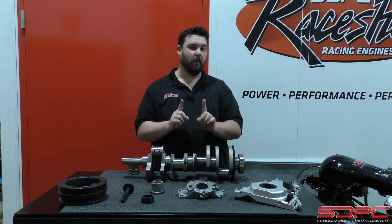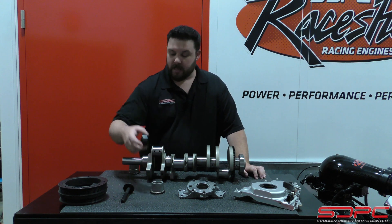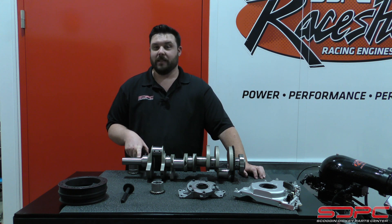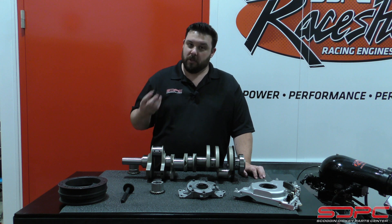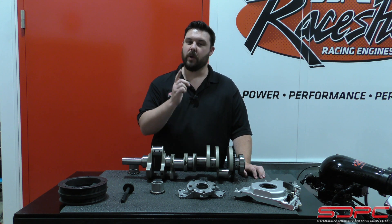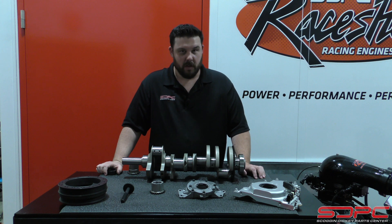One last bit before I leave — a tech tip: due to the way that the keyways work on an LS9 crankshaft, you cannot do a dry to wet conversion on an LS9 engine. There is just no way to do it and we don't offer a solution to that, so if you have one of those, you will have to run a dry sump setup. But give us a ring — we can also help you out with picking out the tank, the hoses, and the associated parts.